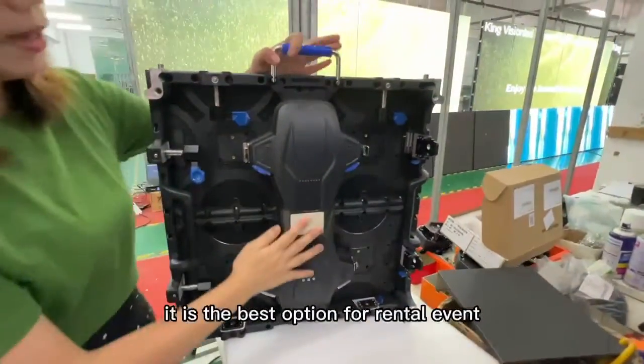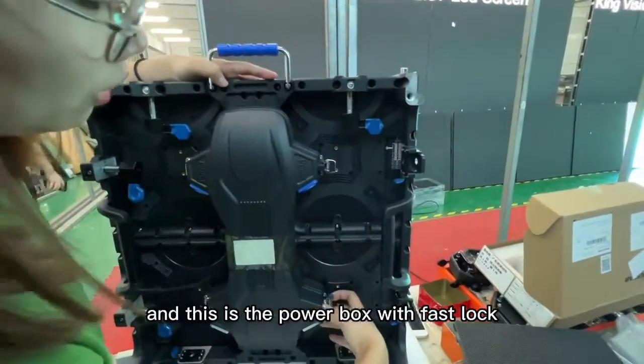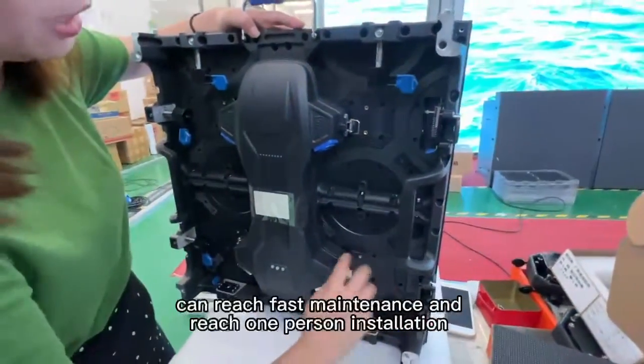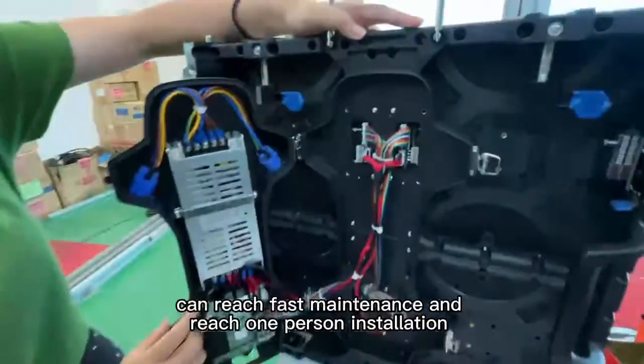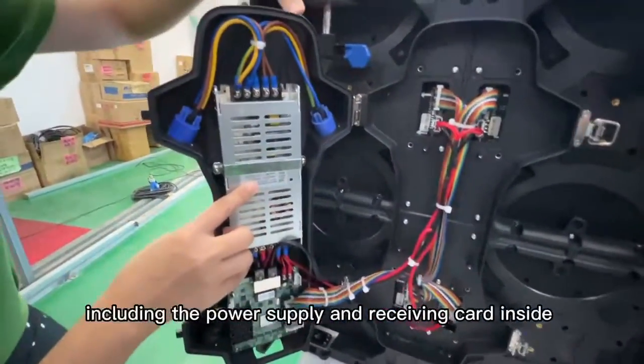It is the best option for rental events. This is the power box with fast locks. It can achieve fast maintenance and precision installation, including the power supply and the signal connector inside.